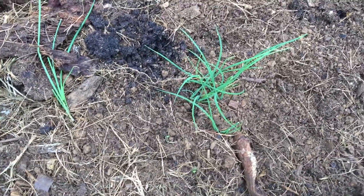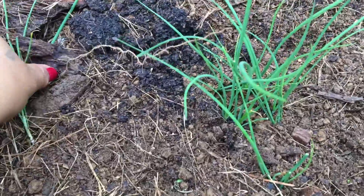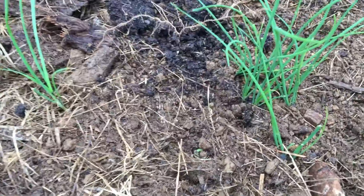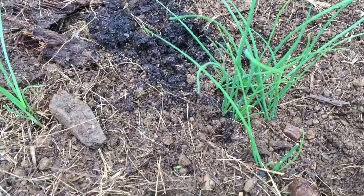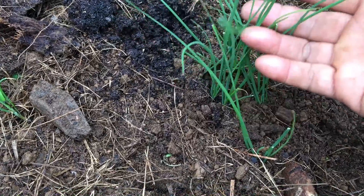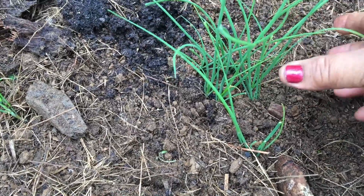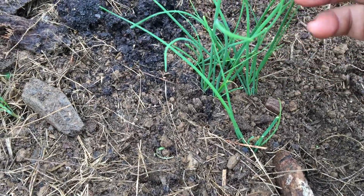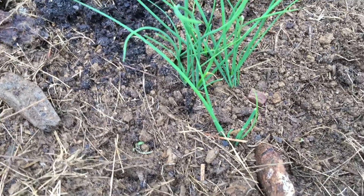Right here I started garlic chives in a pot — I've never grown garlic chives before, this is my first time, so I'm so excited! I love garlic and the flavor of it, and this plant reminds me of green onions or scallions. I can't wait till they get bigger so I can make my husband an omelet — he loves garlic too, so I can chop this up and put it right in his omelet.